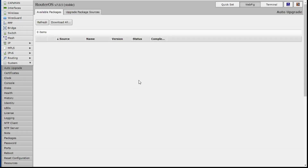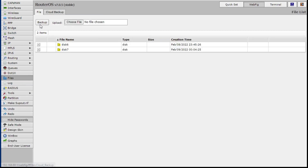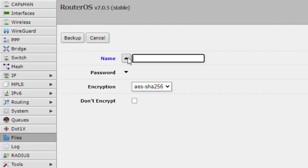Here I am logged in via the web browser into my RB5009, and I couldn't find it that easily — where to actually do a backup. But here it is, it's not in System. Go down to Files. There it is. The button's right there. Literally you just press Backup. I'm gonna give it a name — I'll call it 705 backup — and I don't need to encrypt it. Hit Backup.